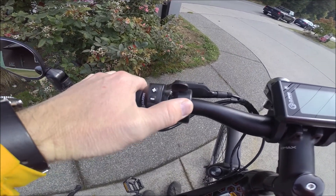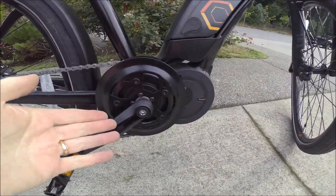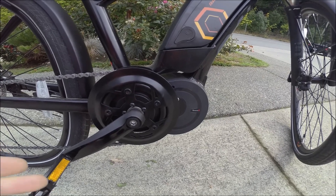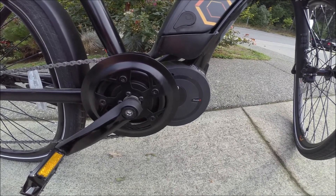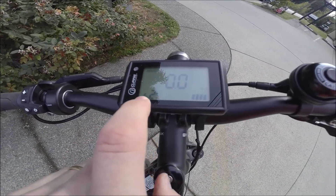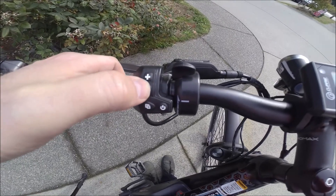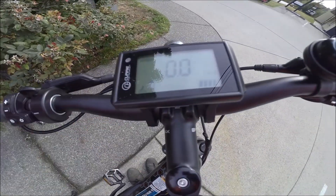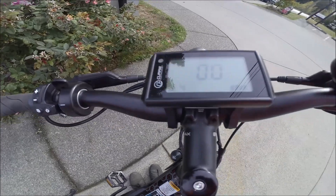On this bike we've added the optional throttle, but that's a choice — you don't need it. It is actually a very responsive mid-drive: when you're pedaling it is sensing your torque, figuring out what you're doing, and responding accordingly. It starts and stops fairly quickly when you start and stop pedaling, so the throttle isn't necessary to get you started. It's just useful if you'd like to ride the bike without pedaling.